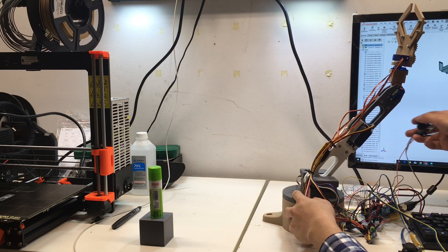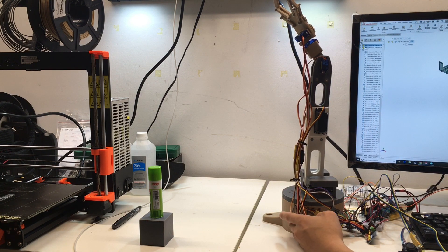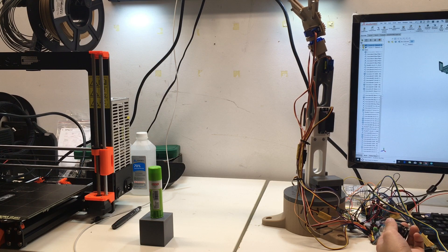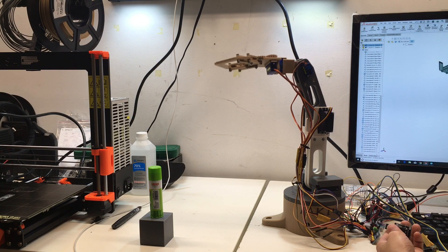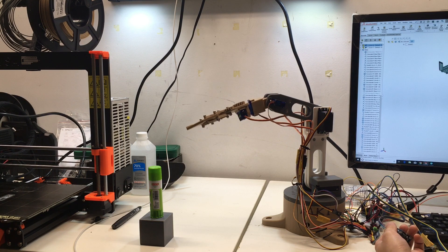Yeah, see that problem. But overall this is my first design, so I'm just gaining more experience. This is the second joystick — it controls the middle joint and the upper joint.